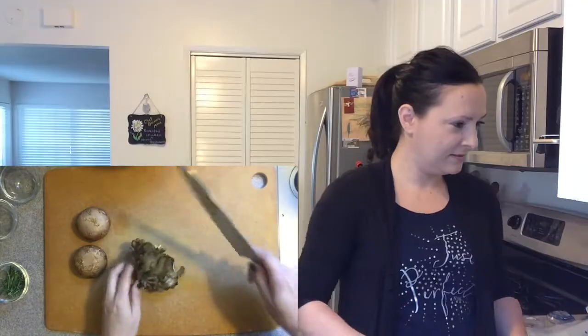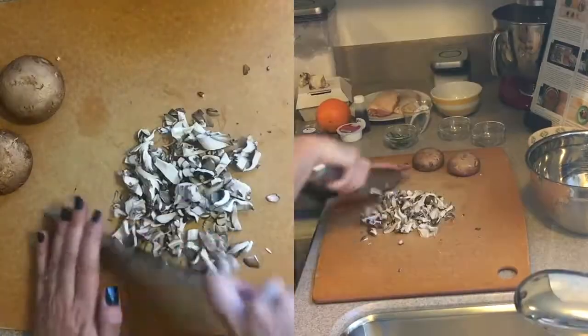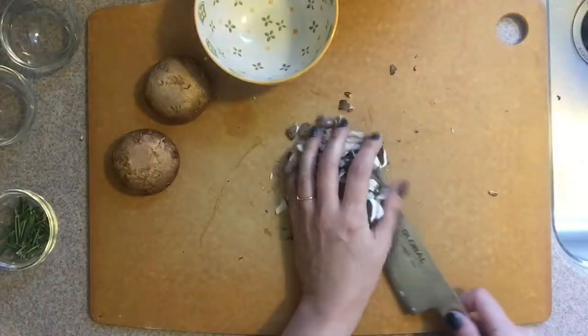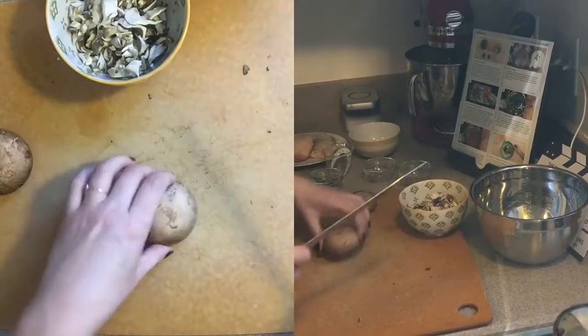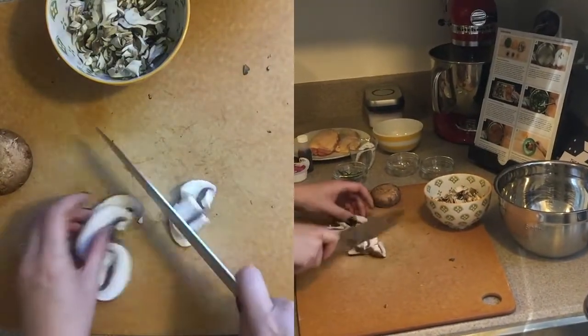Next we're gonna chop some mushrooms. Our beautiful mushroom medley — this one you just chop up roughly. Just a rough chop. I'm gonna get rid of that stem part. And our creminis.